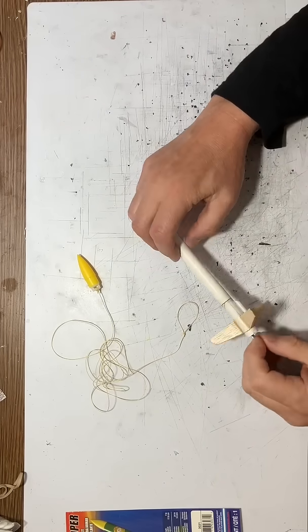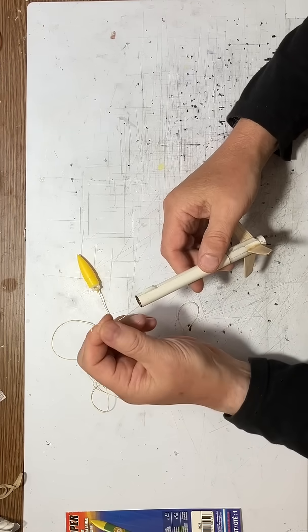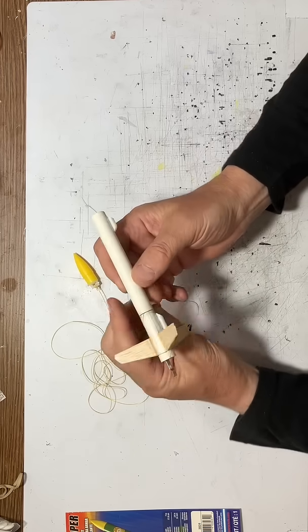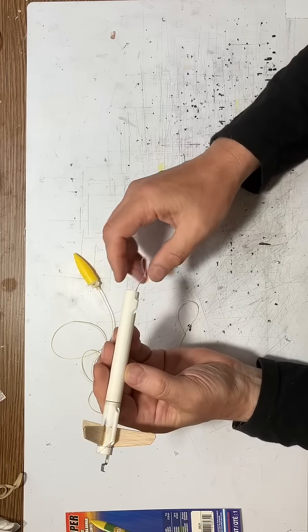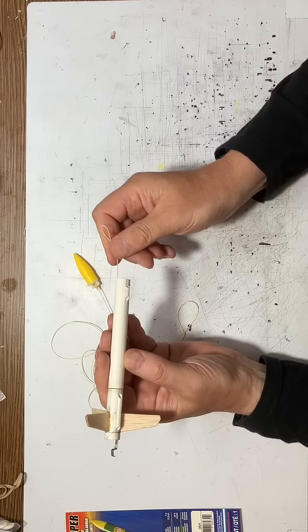The recovery system for the star trooper rocket uses a Kevlar cord with a loop on the end. I like to have my recovery system completely separate from the rocket — this way I can change the recovery system, make longer or shorter cords, and do various things. So it's important to have a loop here as a connecting point.